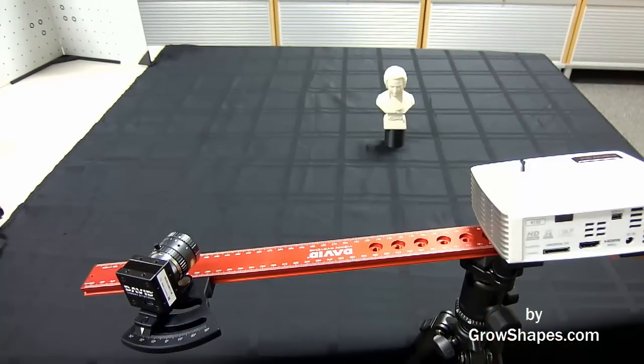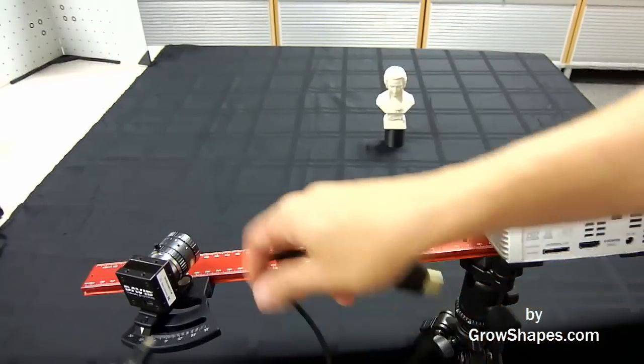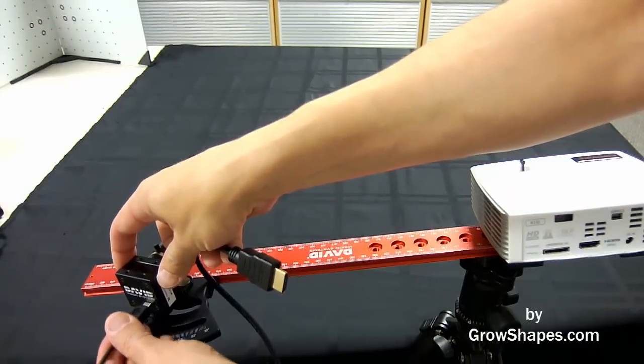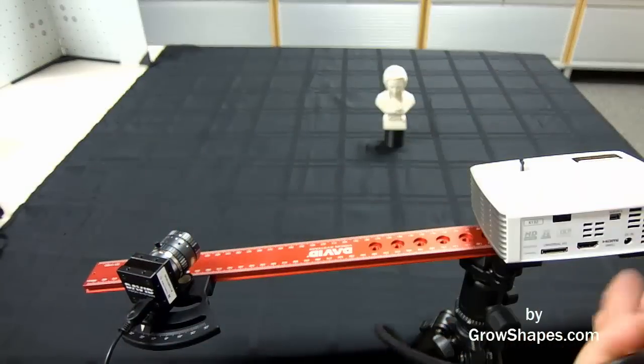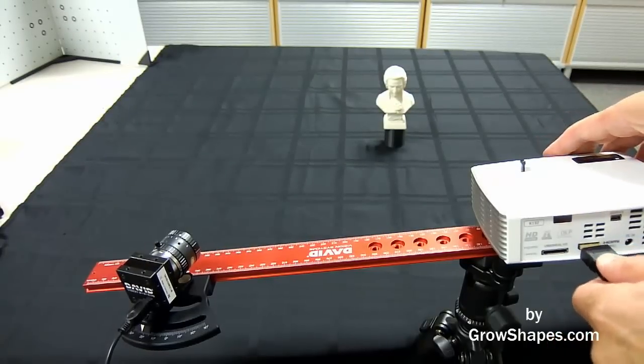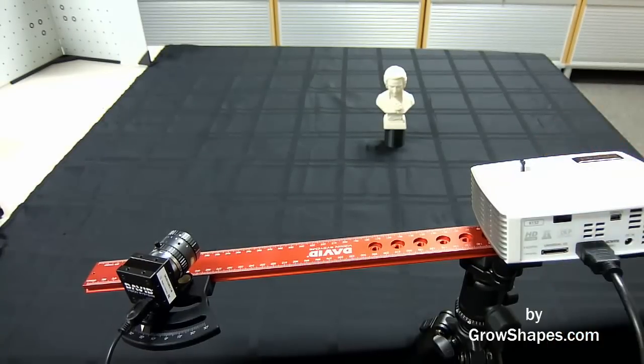Now you will need to plug the USB camera and the projector into your computer. The David camera will need a USB port and your projector will need an HDMI port on your computer. You can also connect the projector to a DisplayPort or a mini DisplayPort with the proper adapter. The SLS 2 kit also comes with a VGA cable adapter.